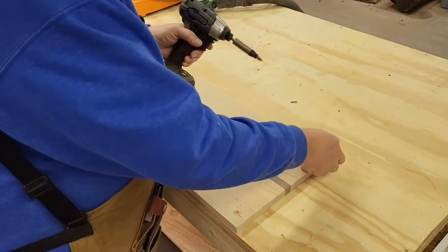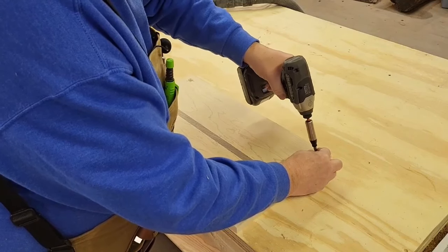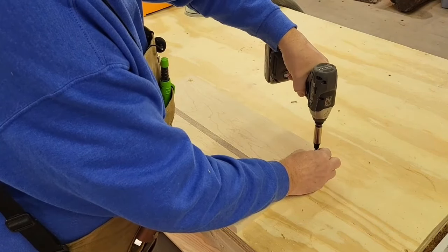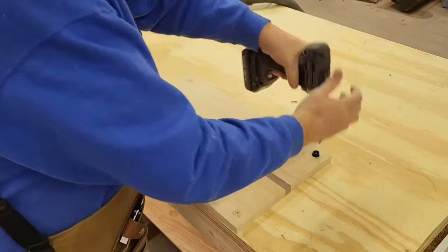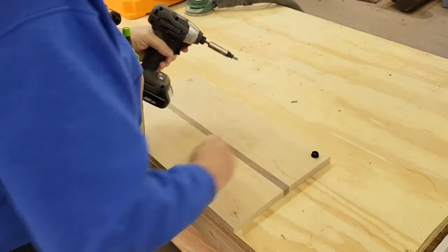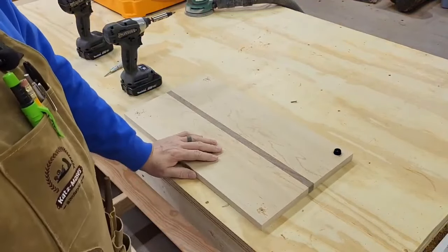Make sure we throw the screw through the right way — I was afraid I'd do that backwards. Set the foot down. There we go. So we'll finish that out and this project will be done.